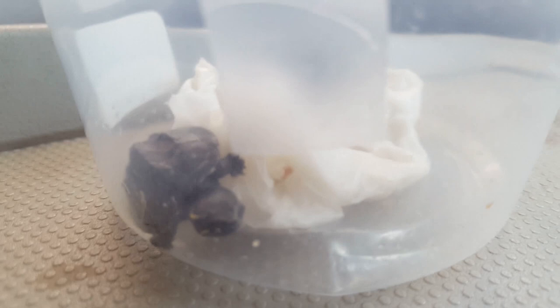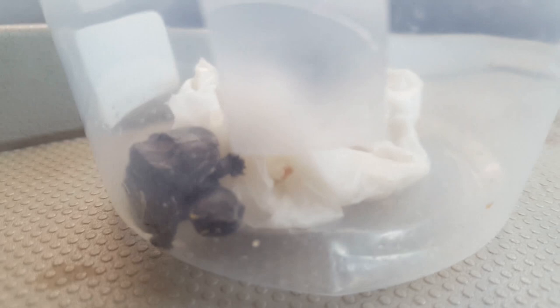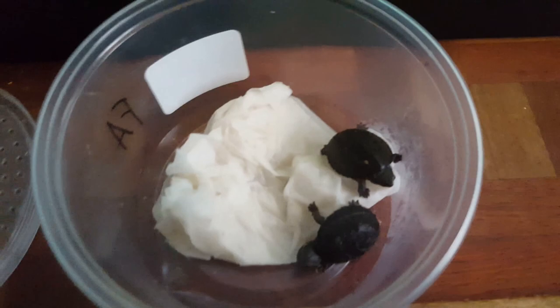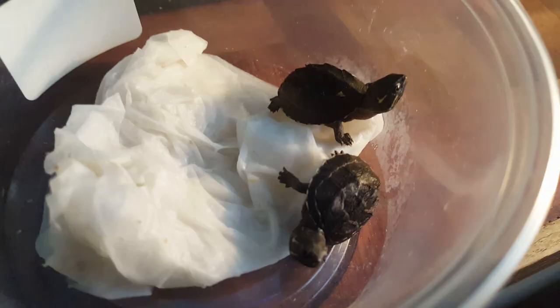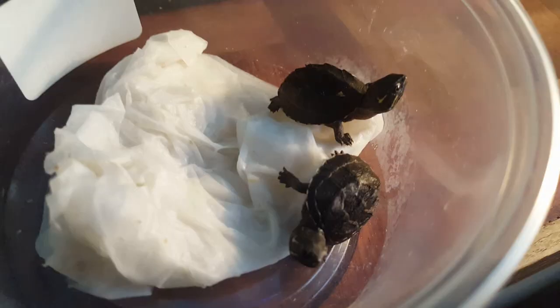These turtles are found in the wild in eastern North America — from Florida to Ontario and Quebec, Canada, and then also west to Texas and Wisconsin. In the wild, these turtles are found in slow-flowing streams and rivers, as well as in lakes and ponds. They spend most of their time in shallow areas with a lot of plants, driftwood, and rocks growing in the water, so they don't prefer open, clear waters.